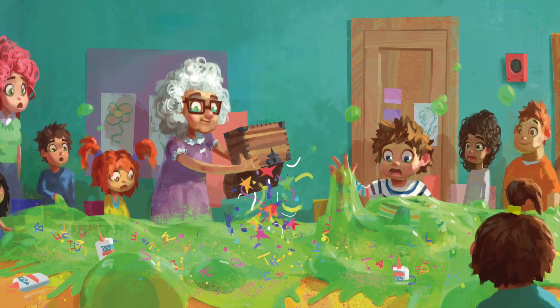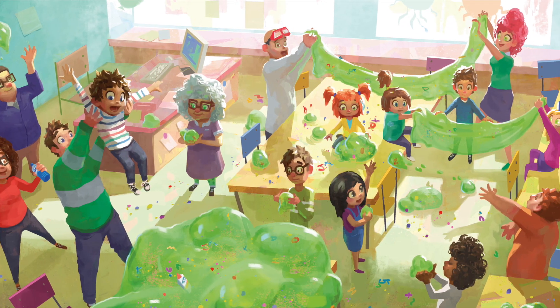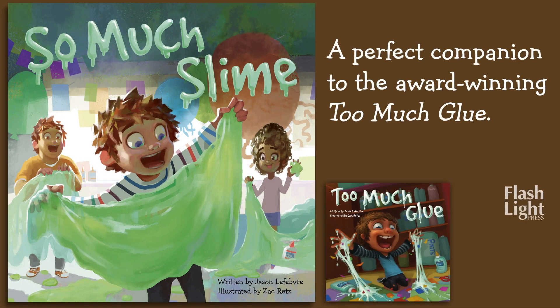How will Matty get out of this sticky situation? With exuberant text and vibrant illustrations, So Much Slime is a perfect companion to the award-winning Too Much Glue.